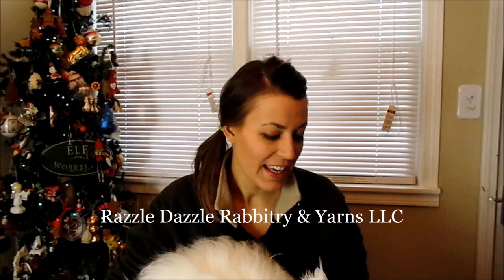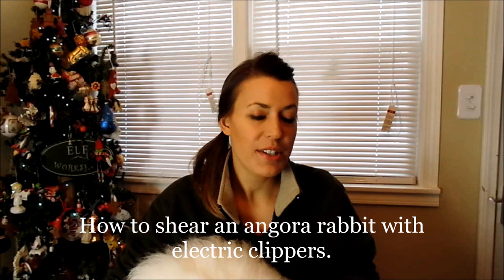Hi everybody, this is Stephanie Nelson from Rizzle Dazzle Rappetry and Yarns, LLC. Today we have a shearing video. We're going to use our electric clippers in this video, and we're going to show you how we shear a German Angora using our electric clippers.